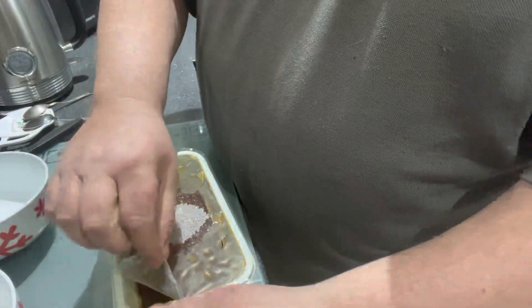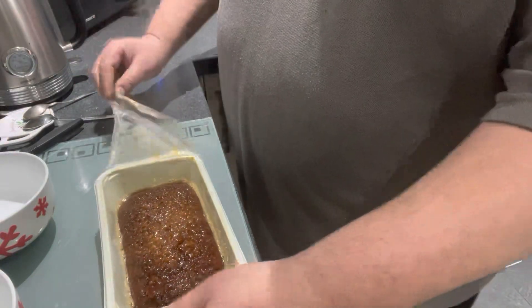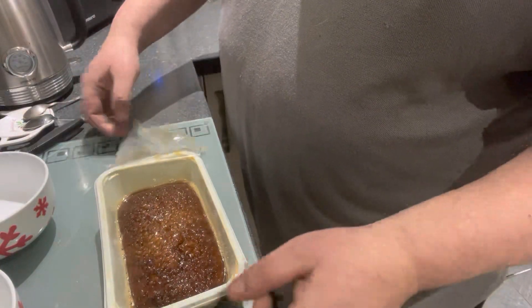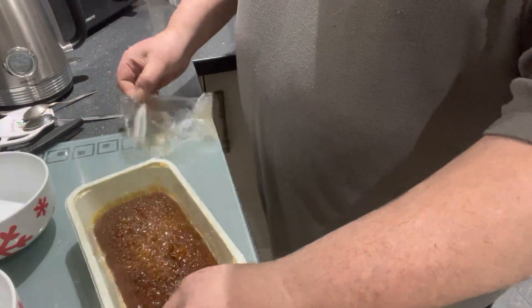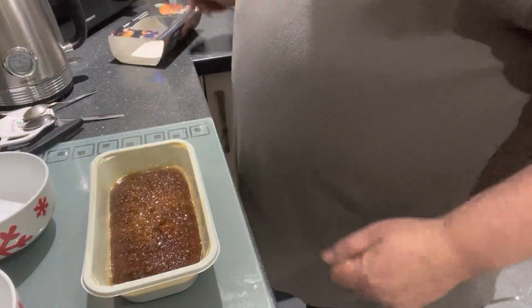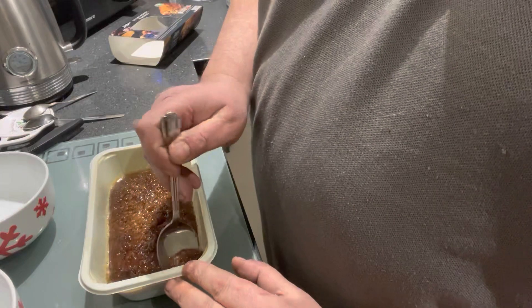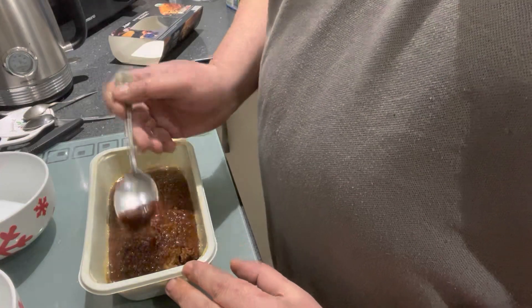Here it is out of the microwave — two and a half minutes as instructed. Peel the top off — it's bubbling well. It smells absolutely gorgeous. Sticky toffee pudding from Lidl's. I just saw it and thought, wow, I've got to have a go at this. So let's get into it and give it a try.